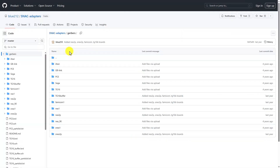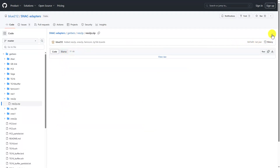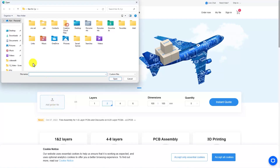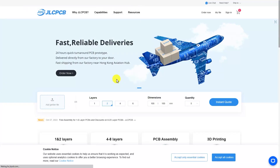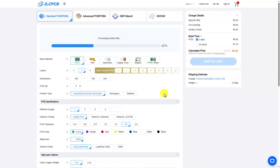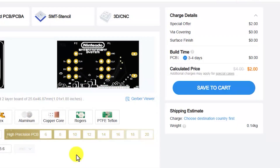To get your hands on some PCBs, you first need to download the Gerber files from the GitHub repo. When you download them, they'll be saved on your computer as a zip file. From there, you just need to go to your favorite PCB maker and upload the zip file. I typically use JLCPCB because they're inexpensive and I usually have boards in hand within 10 days of placing the order. The cost for 5 of these 2-player NES boards is only $2, which isn't a bad deal at all at $0.40 a piece.